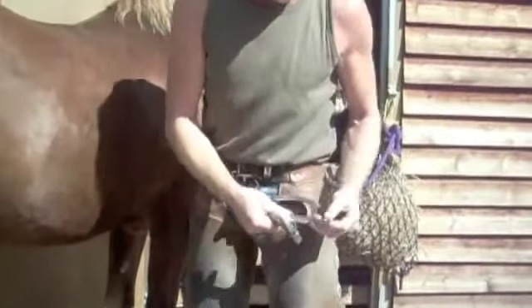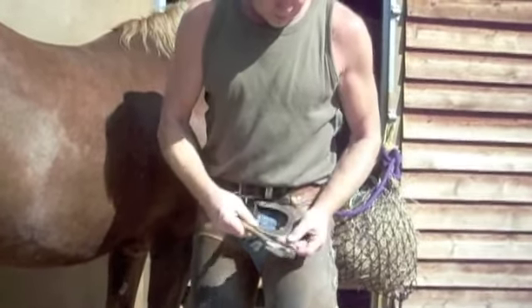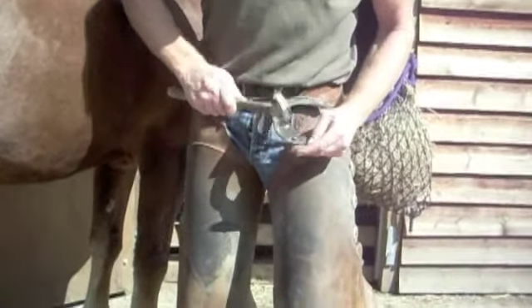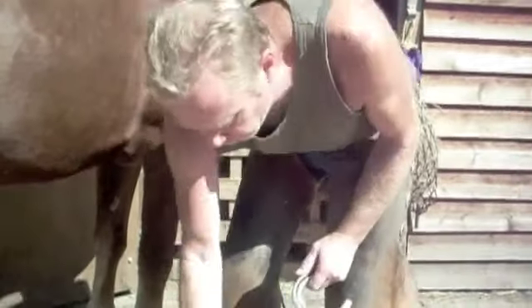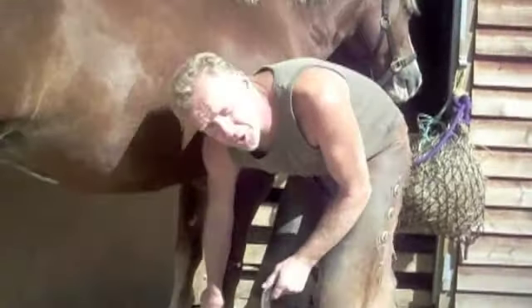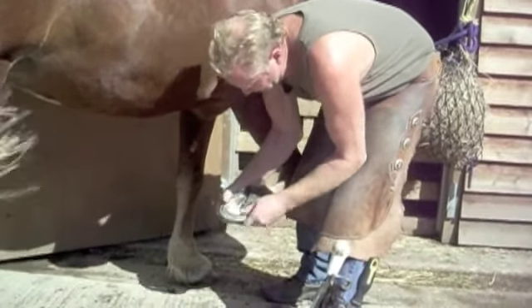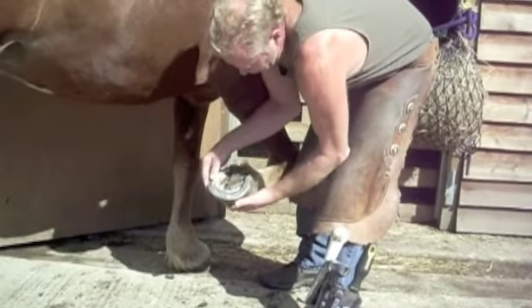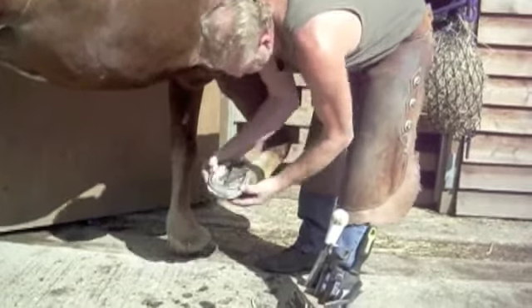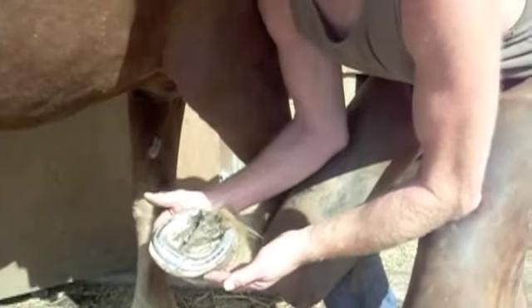So I just simply clean the nail holes out using an old nail, and we're ready to refit the shoe. I've already prepared the foot. There is a unique hoof preparation involved with this shoeing method, which if you come on one of our training days, you can learn. So I simply place the shoe cold and without adjustment, using the foot mapping which we teach on our course. And here we are, ready to nail on.